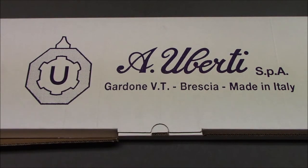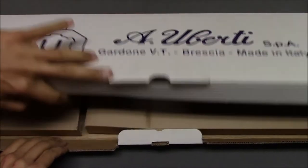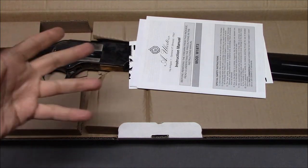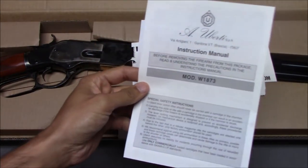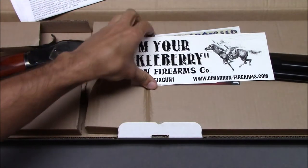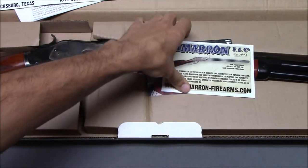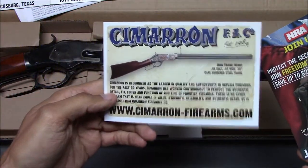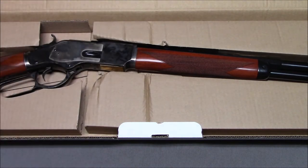One of my gripes about a lot of guns that are relatively expensive: it comes in an incredibly cheap cardboard box. The only things that came in this box are the gun itself wrapped in a plastic bag, a non-specific instruction manual, some owner's information, a cool 'I'm your Huckleberry' sticker, and some generic NRA stuff. There really is not much that comes along with it.